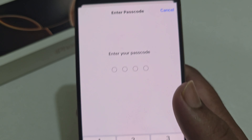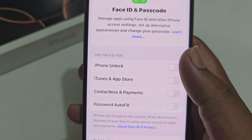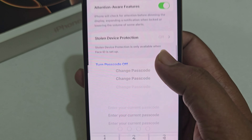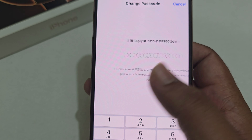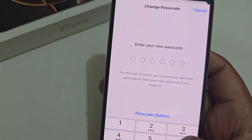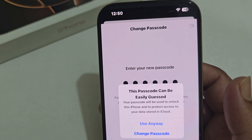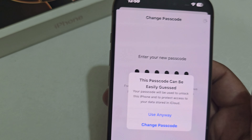Enter your current passcode, scroll down, and click on Change Passcode. Enter your current passcode and enter your new one, then click on the option to use it. You have successfully changed the passcode on iPhone 16 — that's it!